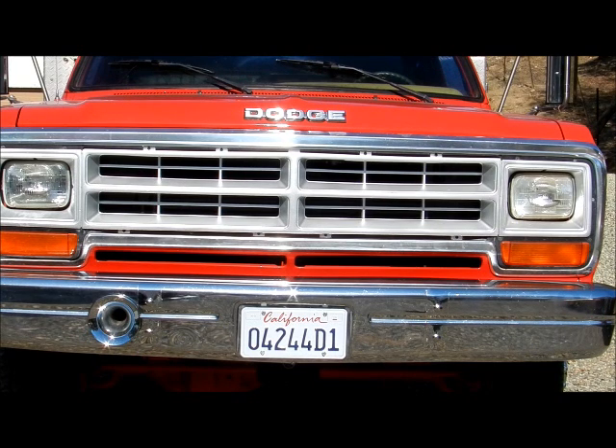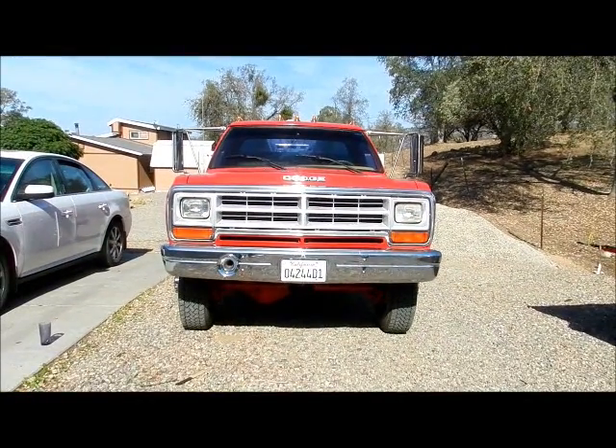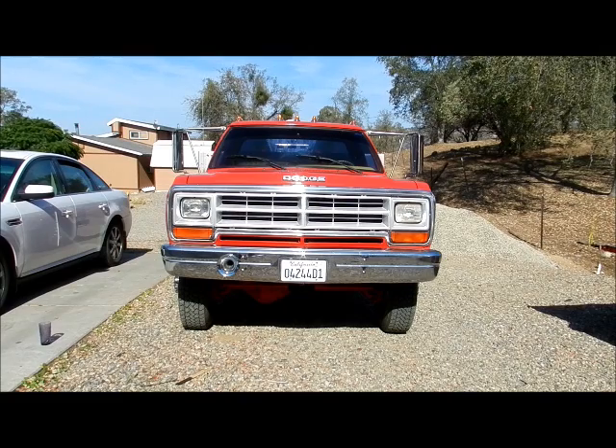Because some wanted to see where we were with the truck restoration, I thought I'd make a short video of where we are with the truck restoration.